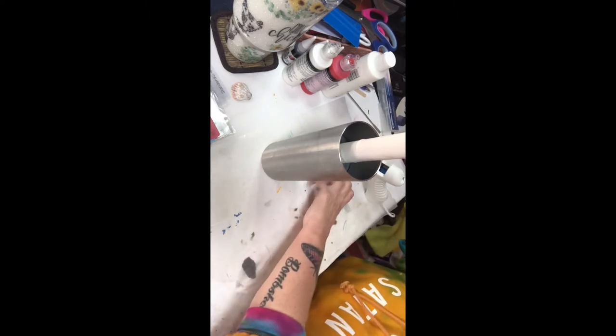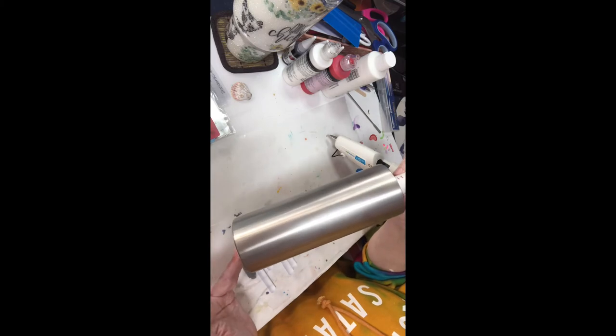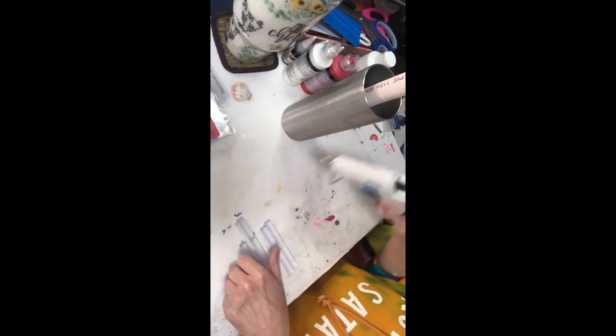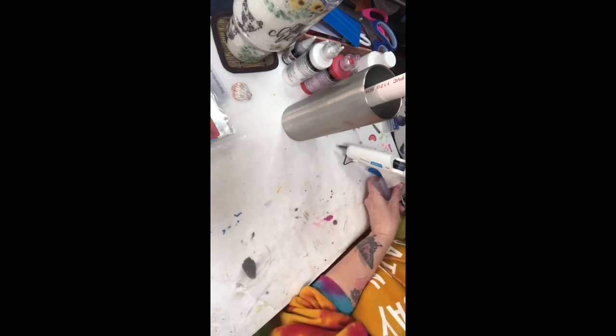Hey y'all, it's me again. Just thought I'd give y'all a bonus tutorial this week — this was not my original idea. I saw a million of these at Halloween and I just got the idea that this would look cute as a Christmas candle. I'm using a 20-ounce straight-form cup from Artistry Blanks.